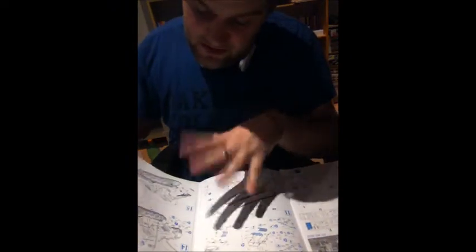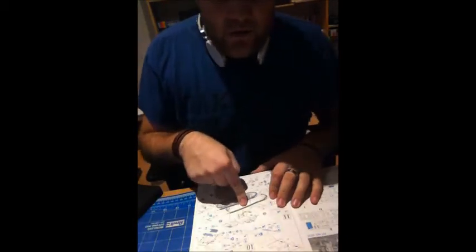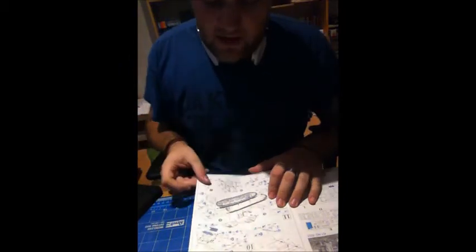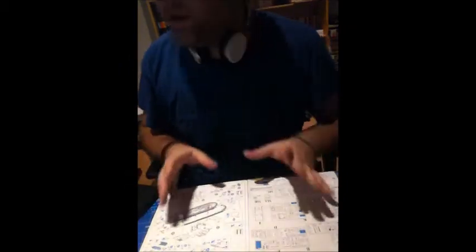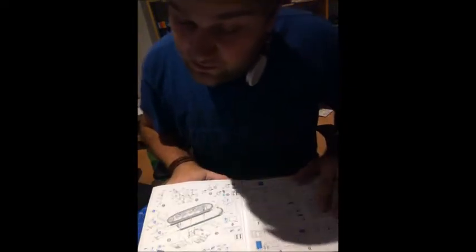The frame antenna version goes right through to step 15, which is the final assembly of the antenna. Then there's the add-on armor version, which is nice — that's version two. I think I'm going to go with the frame antenna. I'm actually bidding on the same vehicle on eBay again, so maybe I'll have two and can decide what to build. There's so much photo etch — I'm not sure if I can do it, but I'm going to give it a try.